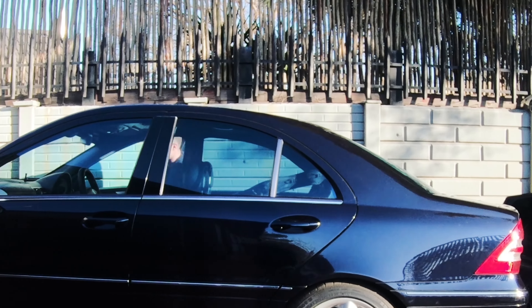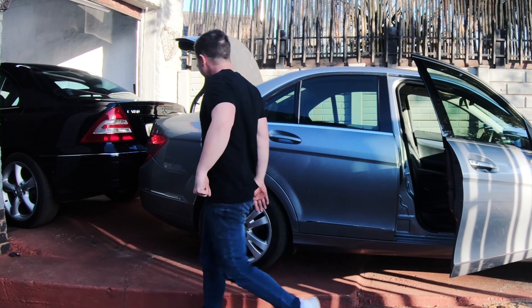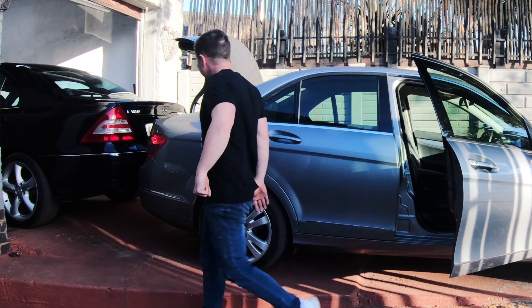Now this might not be the best way of going about getting the car back into the garage, but because the concrete has a slope to it, I kind of need to use the W204 to push it back into the garage. I do take some precautions to protect both of the cars, but then stuff like this happens — I mean, seriously, what the hell.